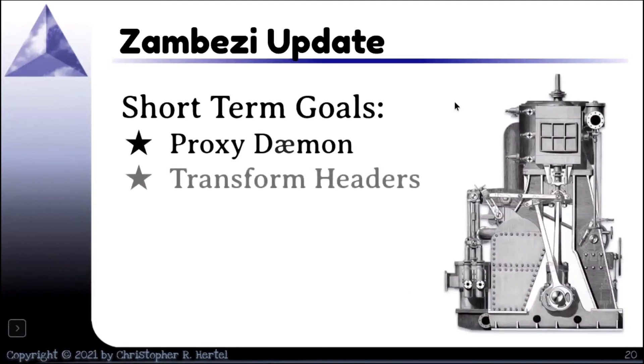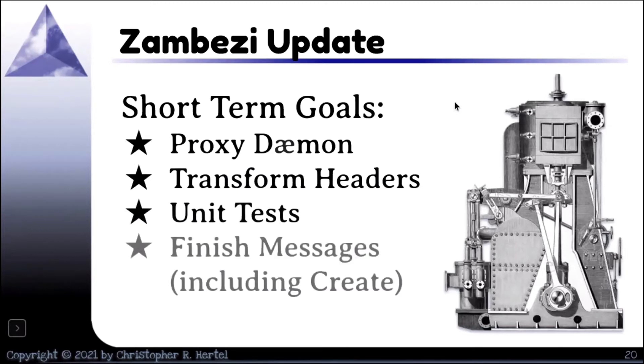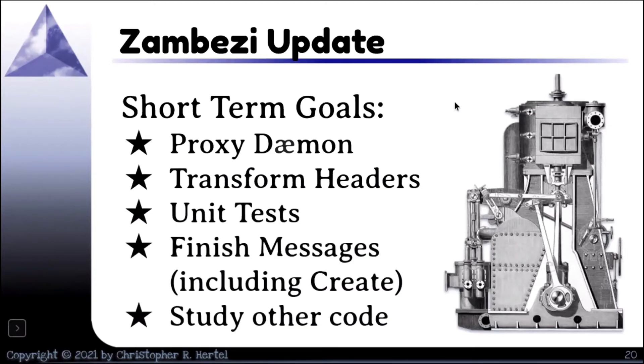Short-term goals: I want to write a proxy daemon — I'm working on that. Transform headers — I want to get those working. More unit tests, because I find bugs when I write unit tests. I want to finish the messages, including create. And I need to study other code — I'm very interested in the kernel code that Namjai is working on, because a lot of that could be effective here. I'm paying attention to what other people are doing.